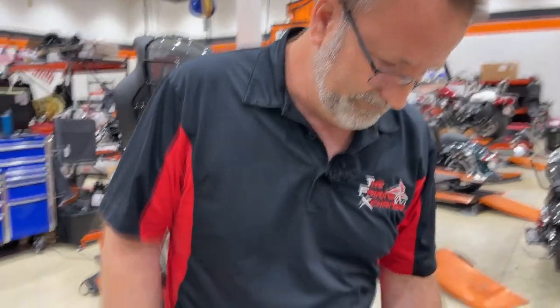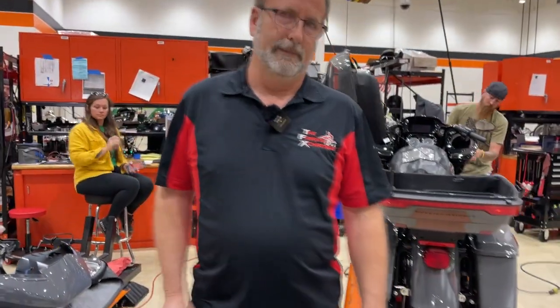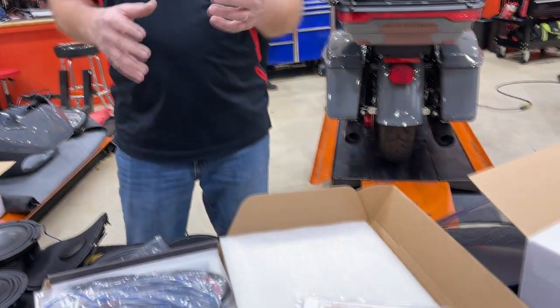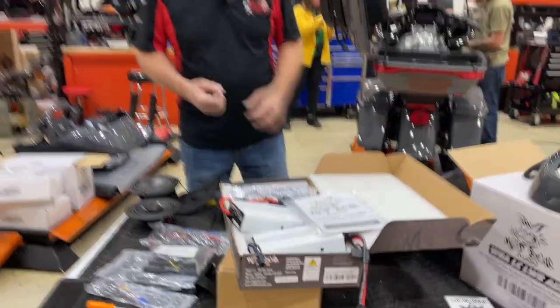It will tax your charging system and you'll find yourself on the side of the road broken down. We don't want to do anything that's going to tax your charging system. It's a motorcycle — you've got to ride it. You're not doing competition audio. We're looking for something good for you to ride and listen to your music — manageable, but still sounds good and affordable.